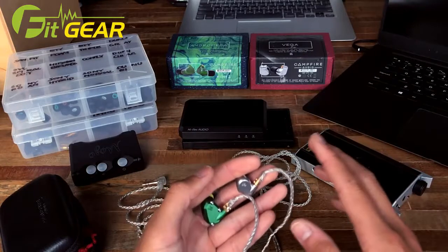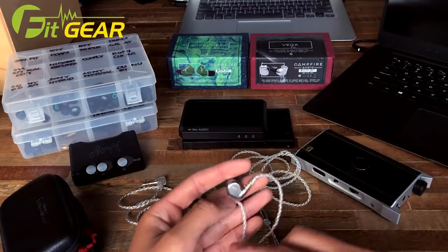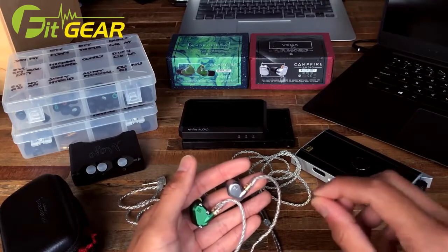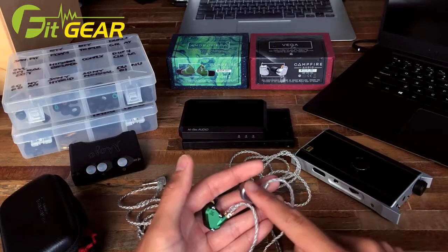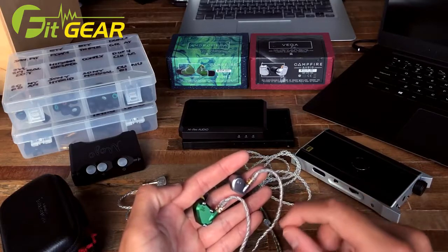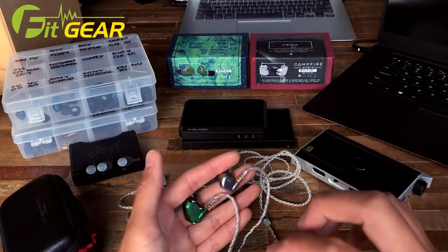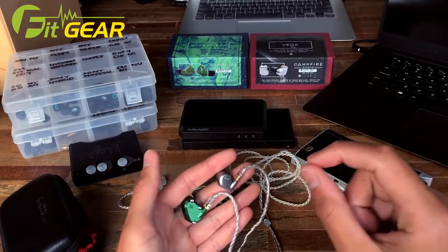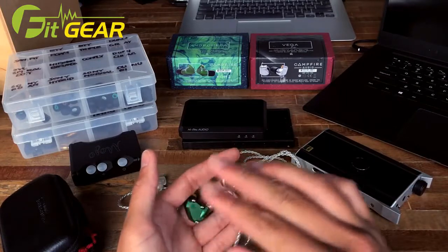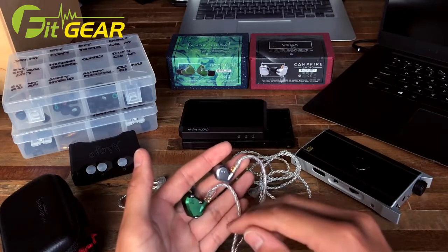Around the 32-second mark a bass line begins and that's where the Vega starts to excel. You can hear the individual strings vibrate — it's simply a very impressive rumble. The Vega has a very strong bass response and this certainly plays into its strengths. At the three-minute mark when the grand theme plays, the Vega captures so much emotion. The Andromeda does excellently too, but it's not quite on that same level, probably due to its more polite bass response by comparison.